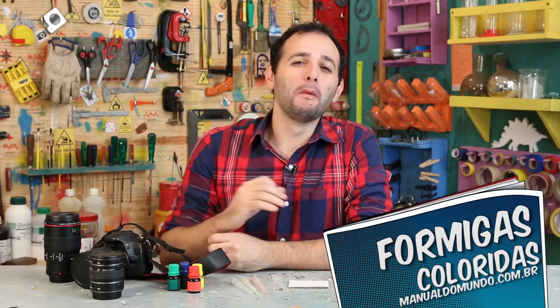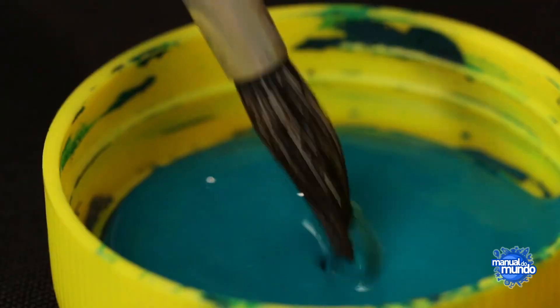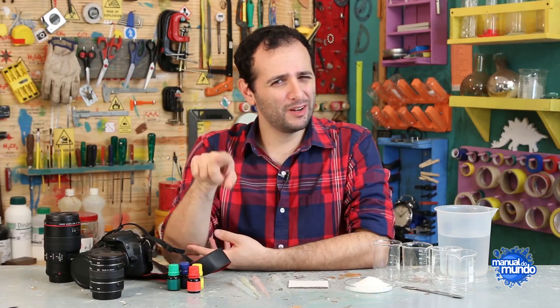Today, I'm going to show you how to paint ants at home! Better rewind the tape.